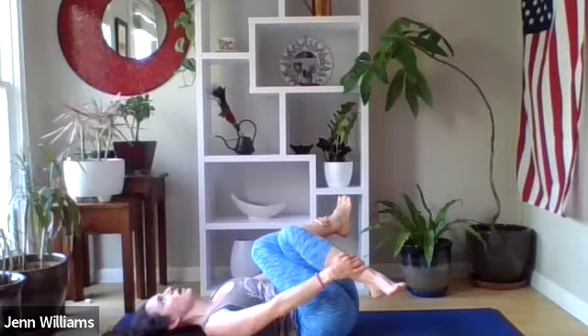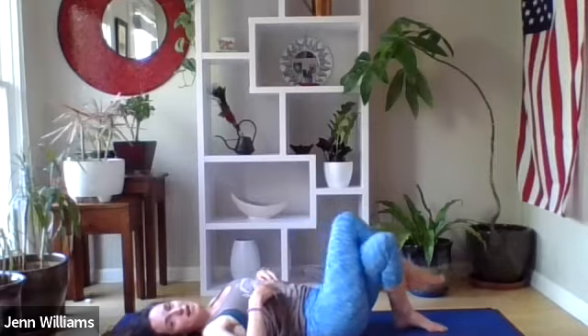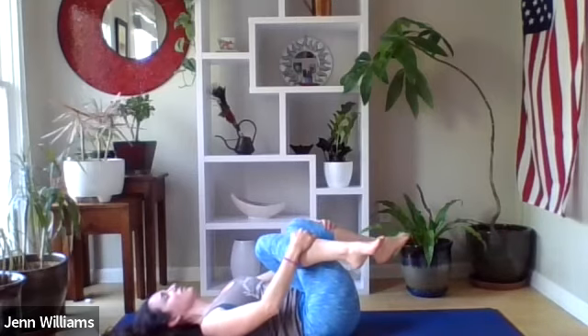As we move through these different postures, notice where you're feeling the most tension in the body and let your inhale come into those places. On the next exhale, releasing the feet back down. We're going to move to the other side — left thigh crosses over right, and start to draw the knees back towards the chest.